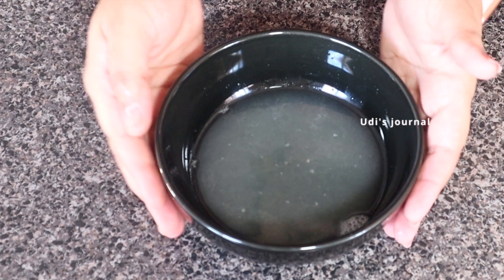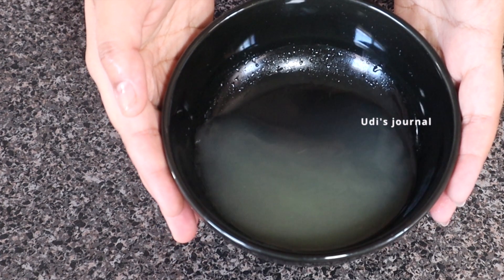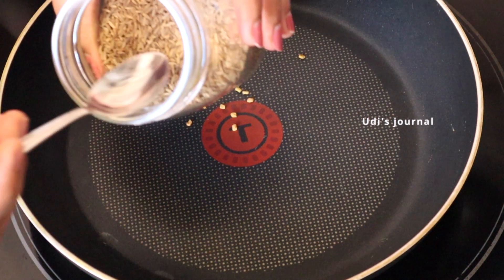I will try it and share in the comment section. I will add 1/4 teaspoon of fenugreek seeds and 1 teaspoon of cumin seeds.